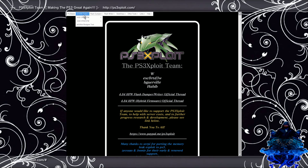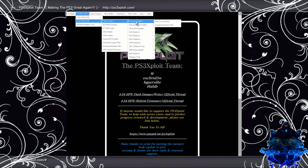Then you want to go up to the V3 tools right here, go down to 4.84 HFW, go over to extra tool cold boot, run this tool, press X.